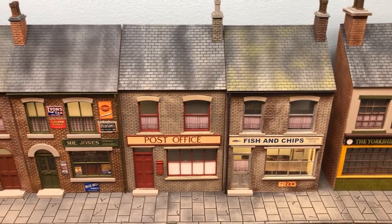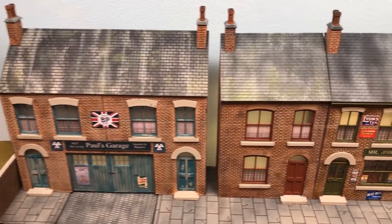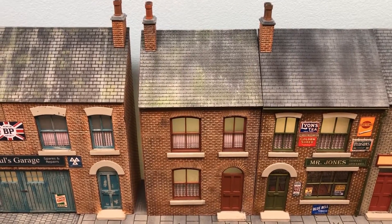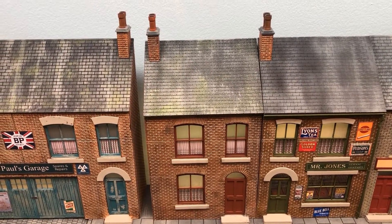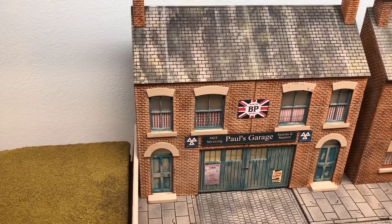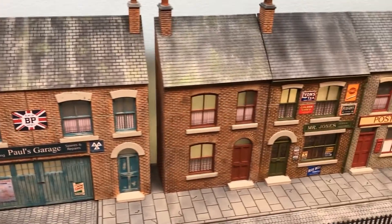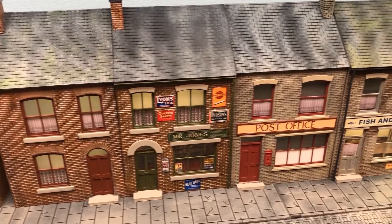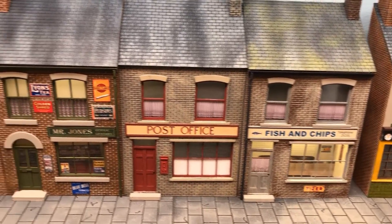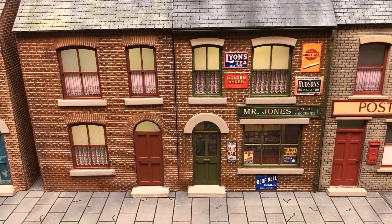All of these buildings are modelled using a filament printer. I designed these from my imagination, apart from this particular one here in the middle - the terrace house. I actually found a photograph on the internet and used that as a basis for that terrace house. They do actually have printed paper signs, all to scale for British O gauge, which is seven millimetres to a foot. Some of them have interiors, such as the fish and chip shop and Mr. Jones the grocer's.